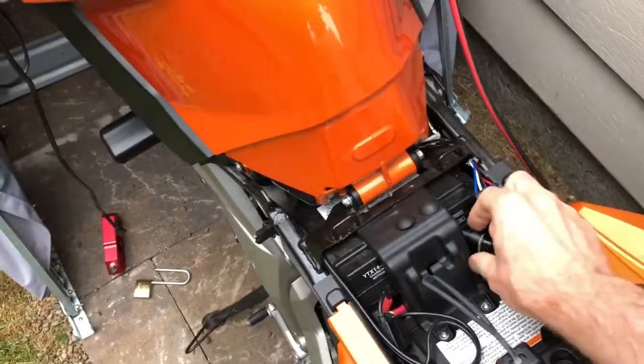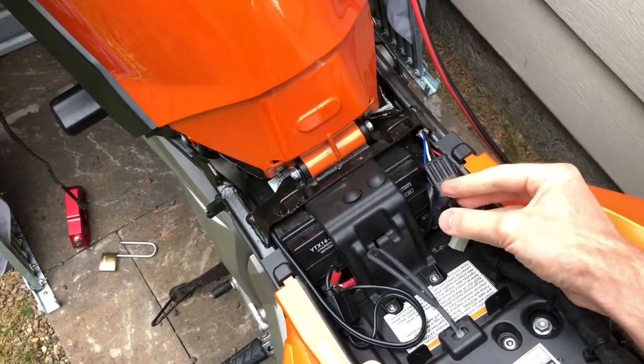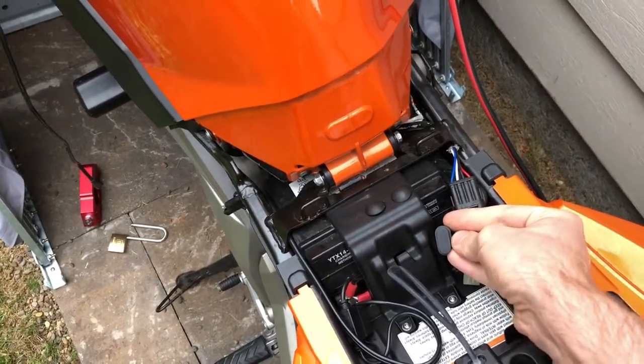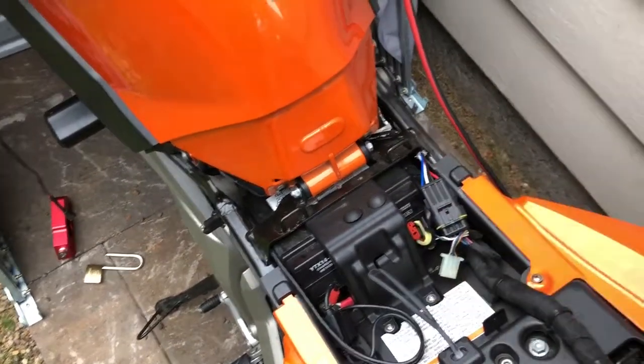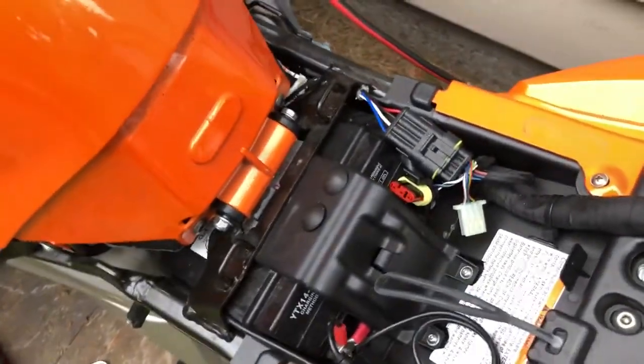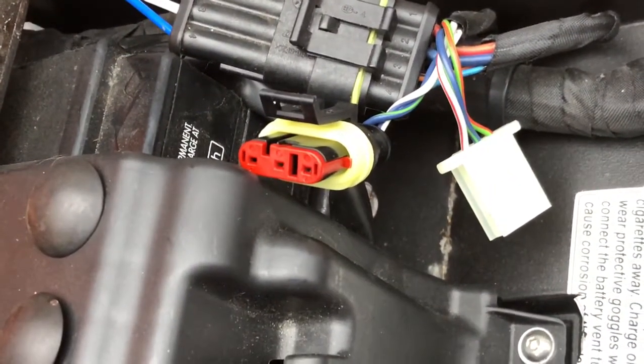Right here is the diagnostic connector and it has a small cap that you can remove. And that is what the connector looks like.